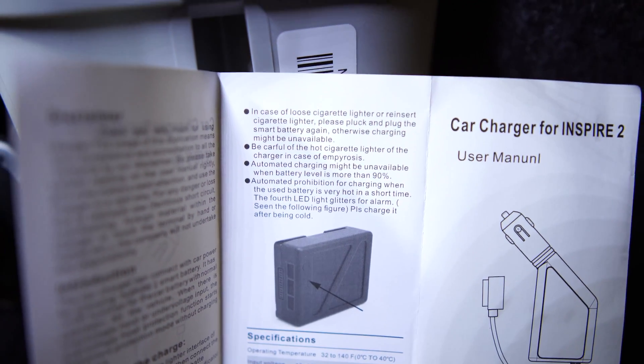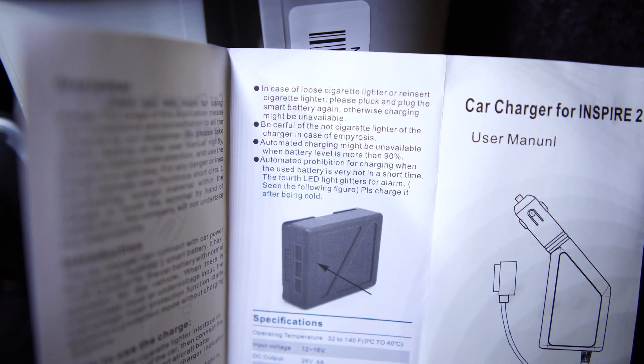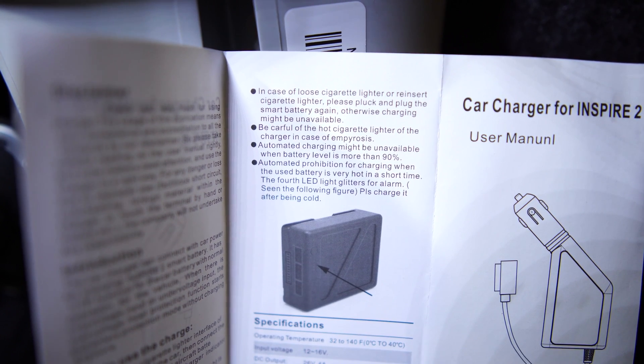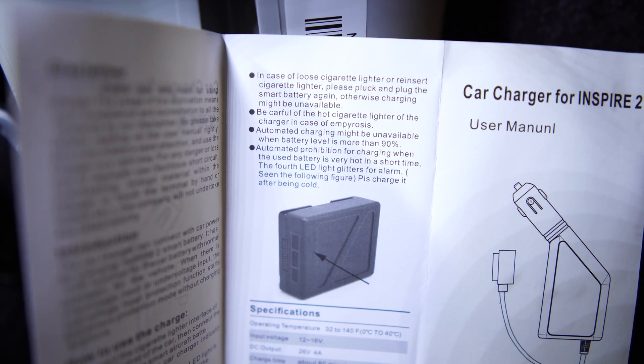I also like this line from the car charger manual for the Inspire 2: 'Be careful of the hot cigarette lighter of the charger in case of empirosis' — which is a really obscure way to say fire. Given the fact that they neglected to put heat sinks on this thing, I wouldn't be surprised if it caught fire.